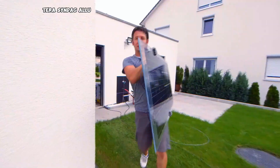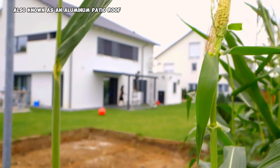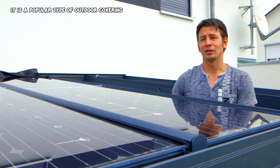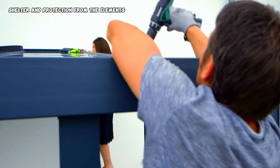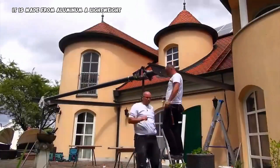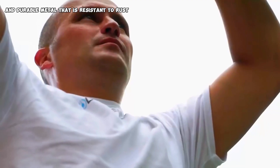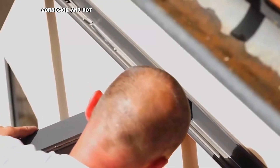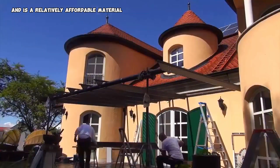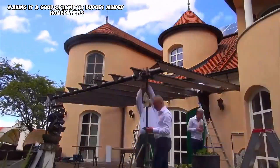Terrassen dak alu, also known as an aluminum patio roof, is a popular type of outdoor covering that provides shade, shelter, and protection from the elements. It is made from aluminum, a lightweight and durable metal that is resistant to rust, corrosion, and rot. Aluminum is also easy to clean with soap and water and is a relatively affordable material, making it a good option for budget-minded homeowners.